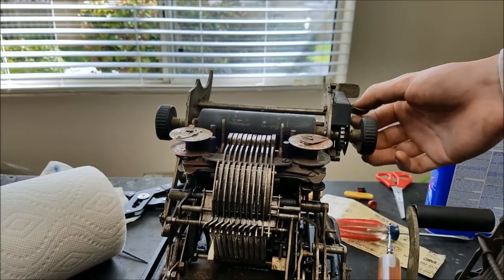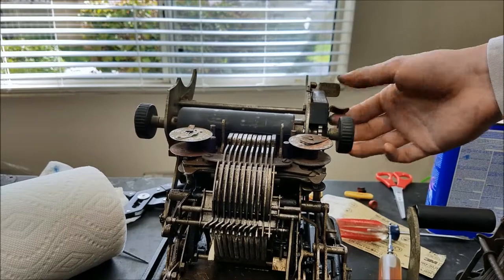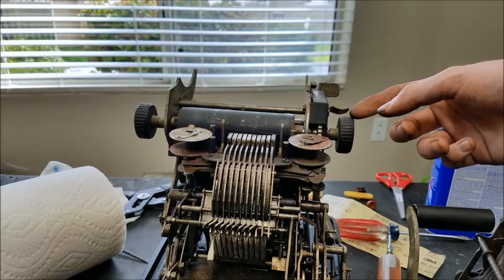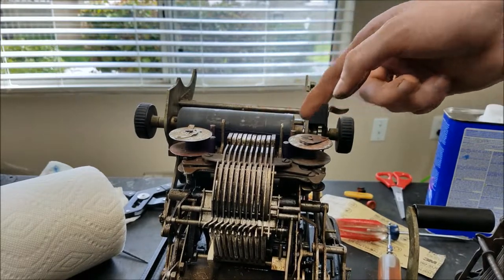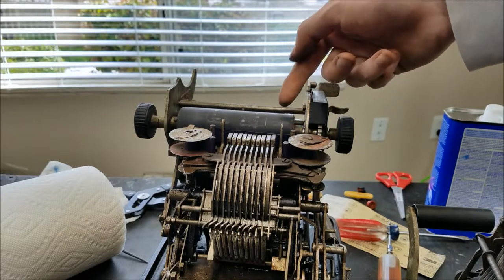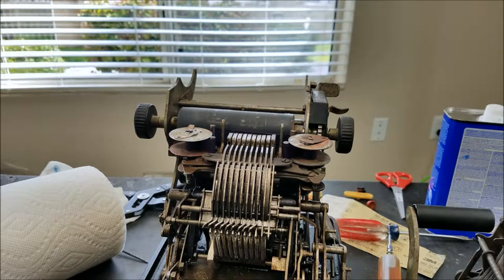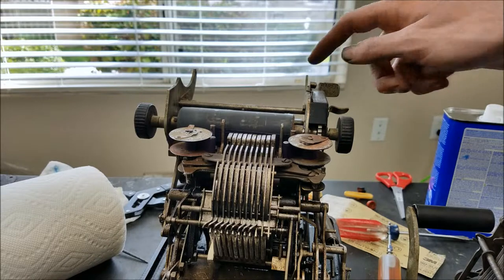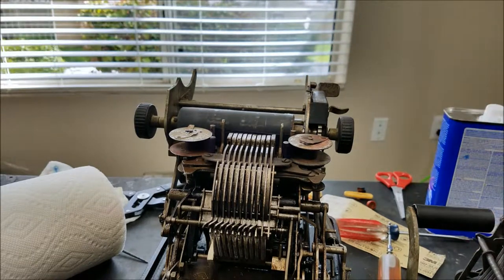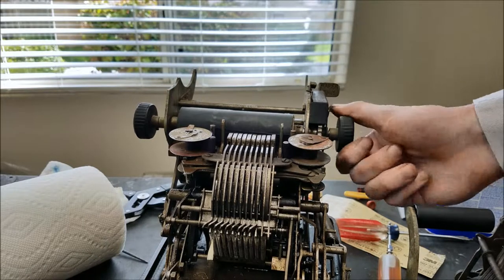So it locks in there and then it locks in there. There are two options, unless you want it just free-floating. These are the only places it locks in. I'm not sure if I'm going to be able to load paper in it without those two little walls in the front, because the paper is probably just going to want to come out the bottom and not wrap around the front. We could try. This is going to have to come back off for me to put the case back on anyway, so I just wanted to give it a little test fit and it seems like it should be okay.